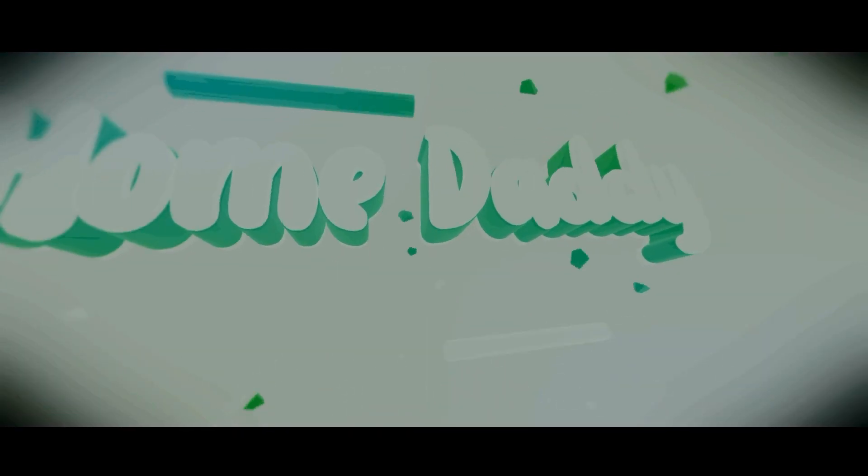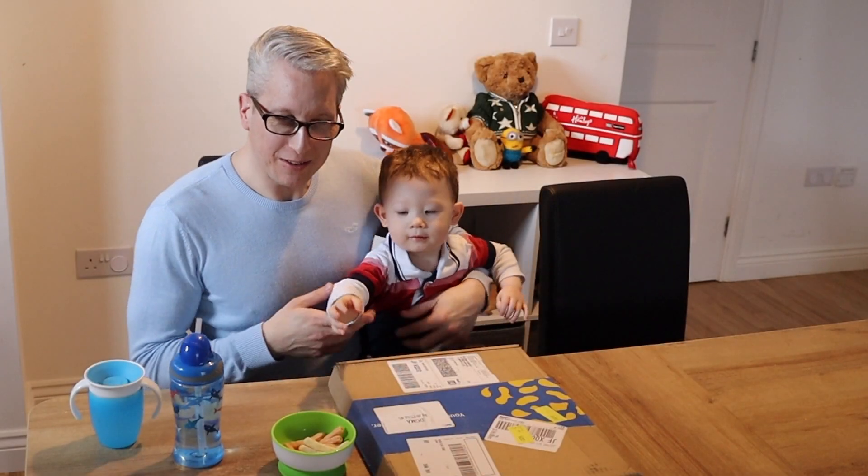Hi guys, welcome to Home Daddy. Here's my little co-host, James.